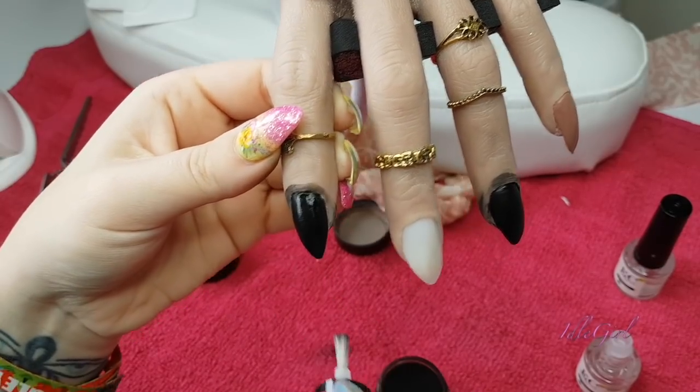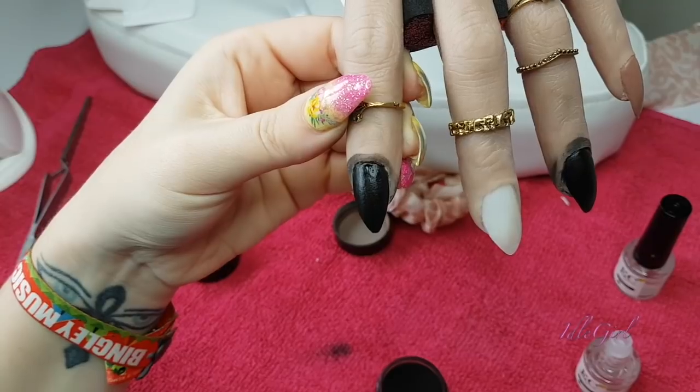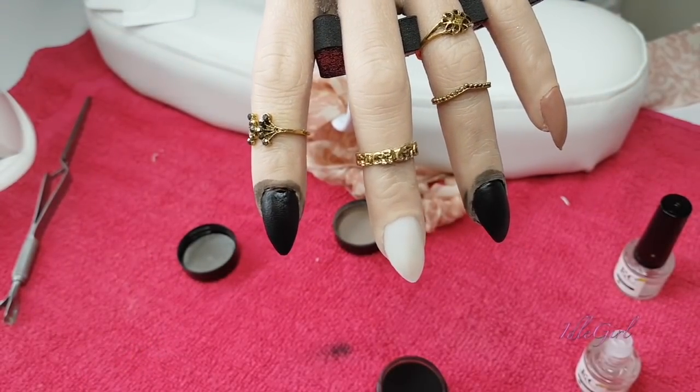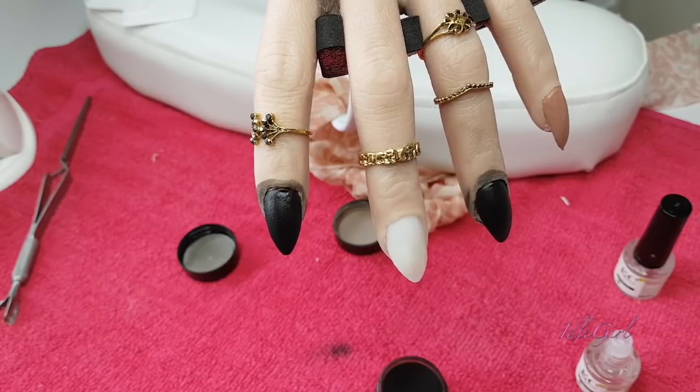You've got to be really careful with the activator because when you put it on, it kind of indents - there are indentations on the nail because I guess it's still soft at that stage until the activator dries.